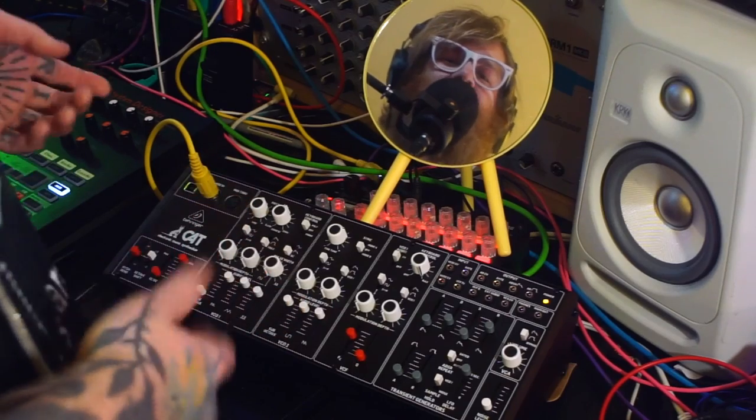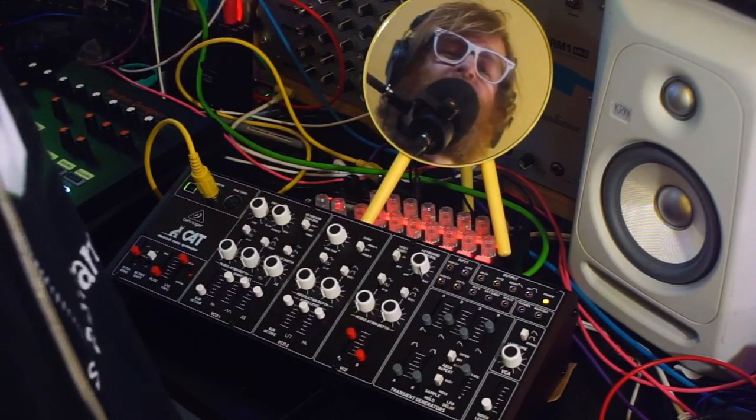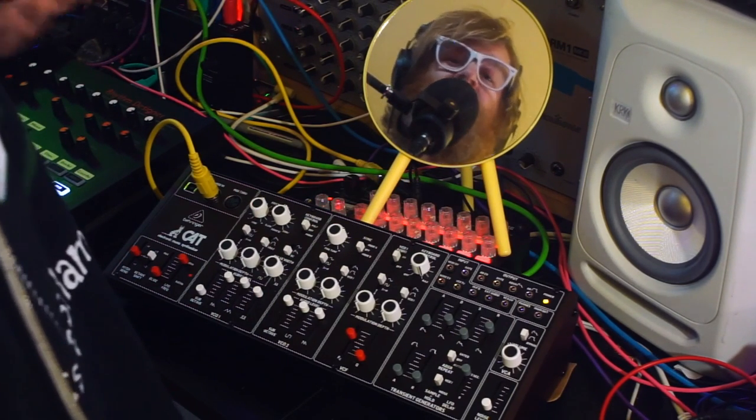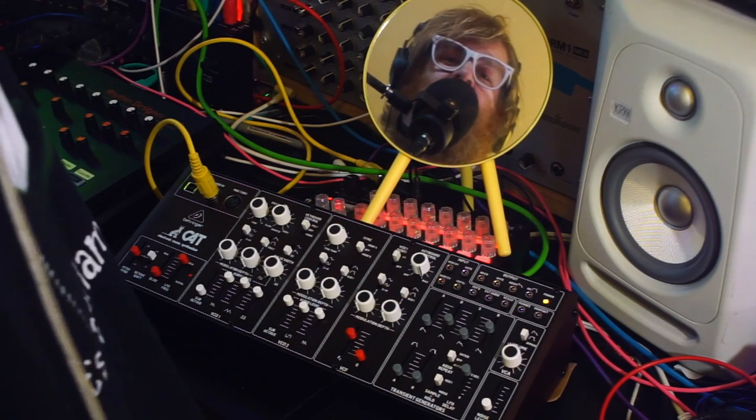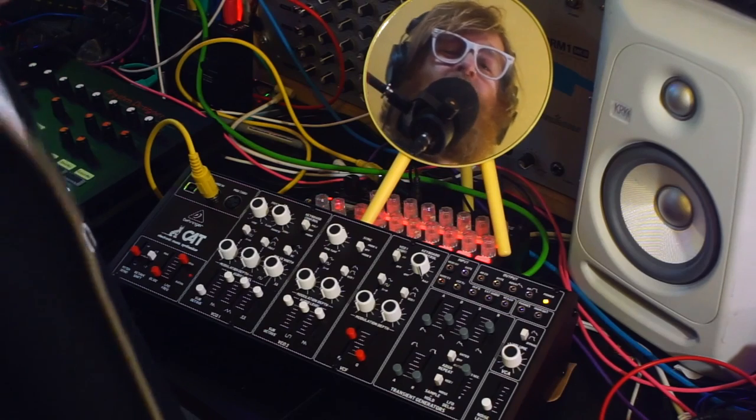For this video I've decided to blatantly rip off Cuckoo and use a mirror for a second camera instead of actually setting up a second camera, because it's a pain in the ass to set up and sync, and it's definitely not worth it just so you can see more of my face.